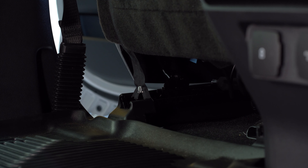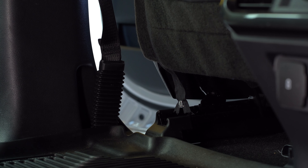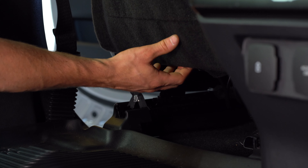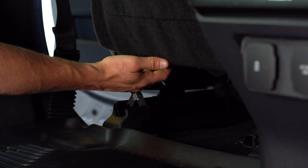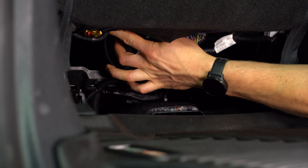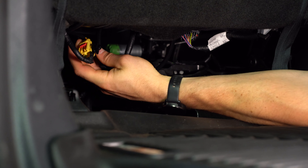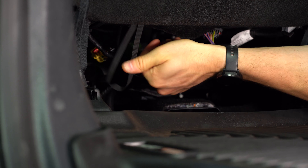Now we're going to mount up the lower bracket. To do that, we've moved our seat up a little bit. There are two elastic loops that are under the seat that we need to pull off, and then we're going to unzip the two little zippers that are holding the fabric on the back. We're going to have to remove this wiring harness from its position — wiggle it and pull down, and it just pulls right out. Then unloop the elastic and let that hang.